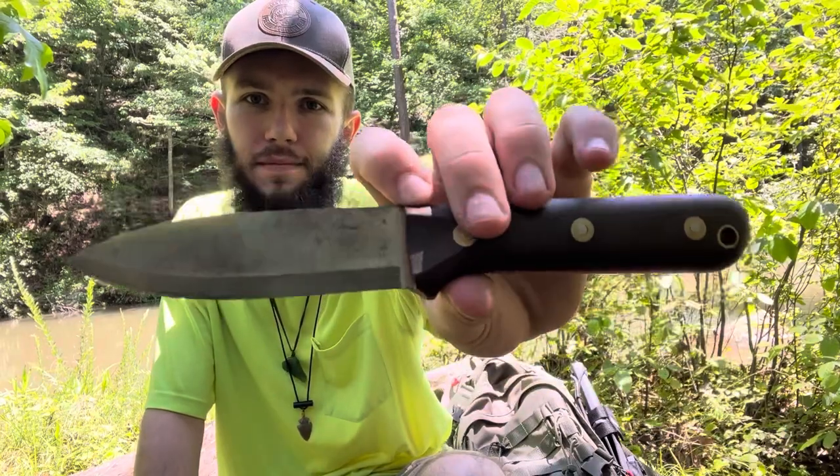But there you have it. What more can I say — it's a perfect knife, no complaints. I highly recommend it. LT Wright Genesis. Thanks for watching.